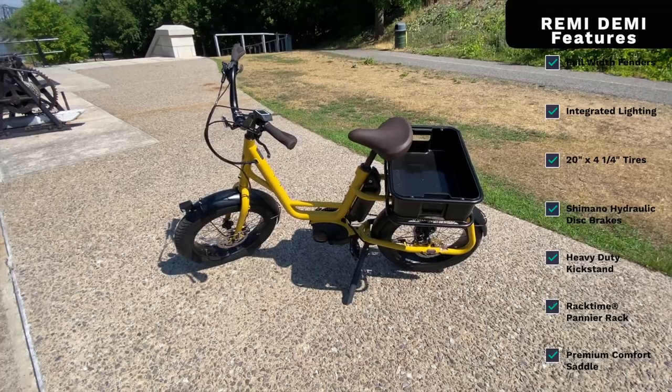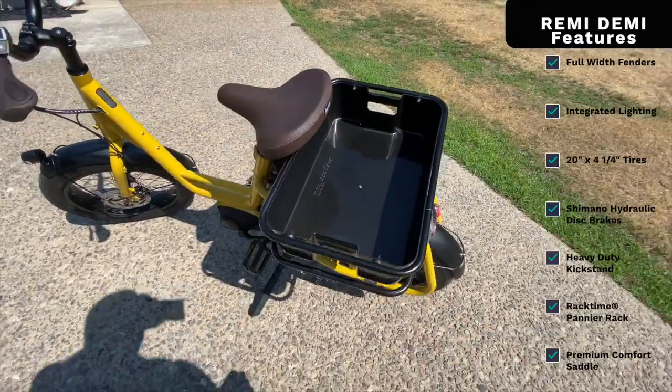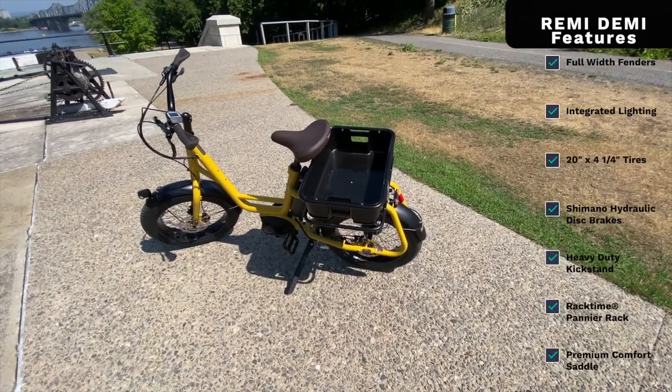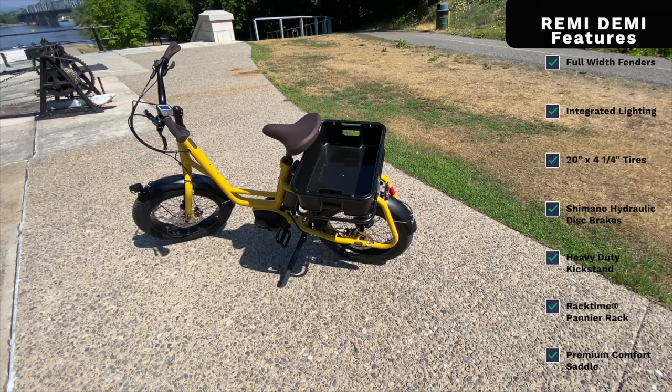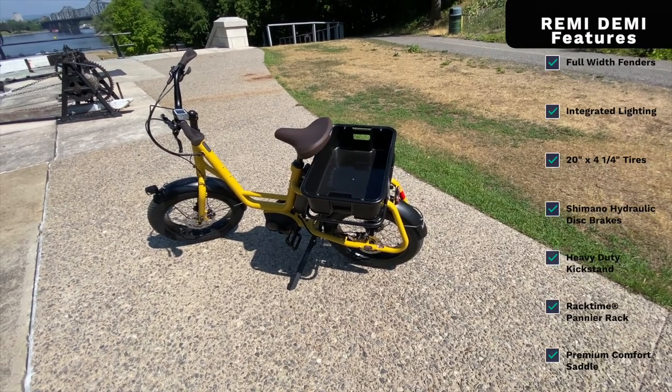On the rear there's a beefy kickstand for adding cargo, and it's actually equipped with a Racktime racking system. So you can add a Racktime accessory basket in the back, or any type of bag — like the Talus or anything like that — which would fit beautifully on here, quick on and quick off.